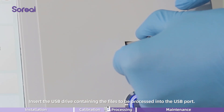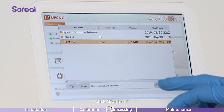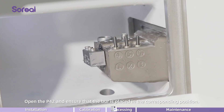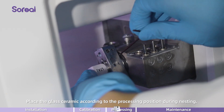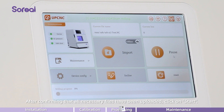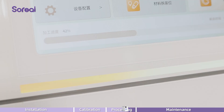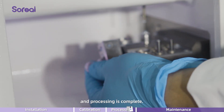Insert the USB drive containing the files to be processed into the USB port. Click on import and select the files to be processed, then click confirm. Open the P42 and ensure that the burr is placed in the corresponding position. Cover the calibration cap. Click on incline. Place the glass ceramic according to the processing position during nesting. After confirming that all necessary files have been uploaded, click on start. Wait for the processing to complete. Remove the best results — processing is complete.